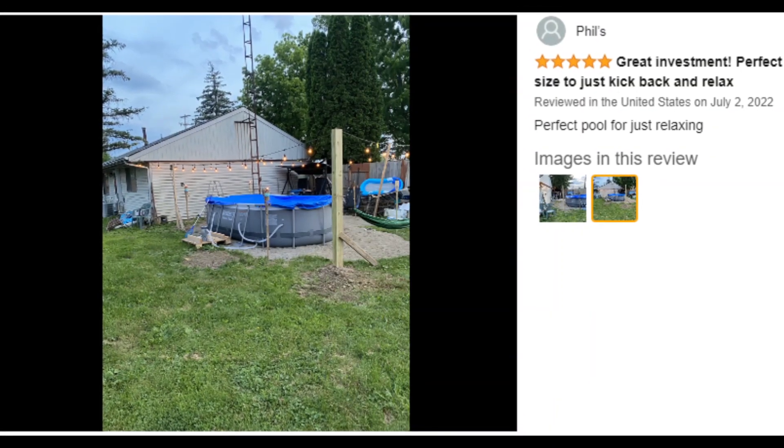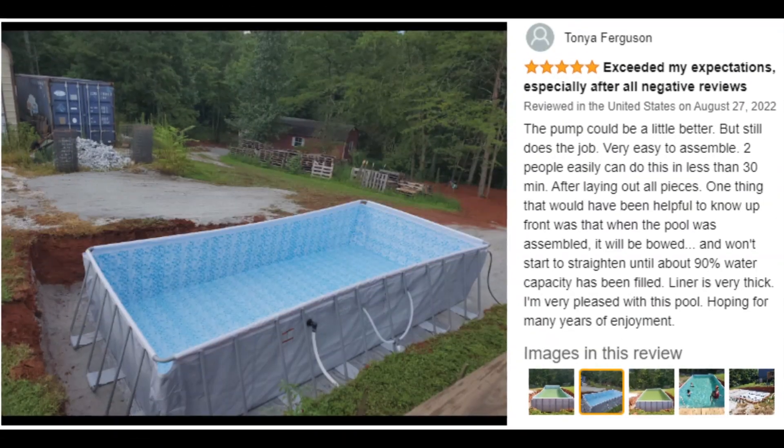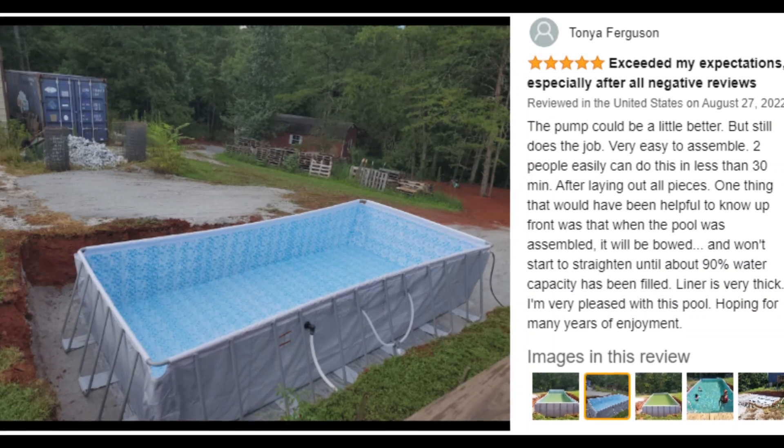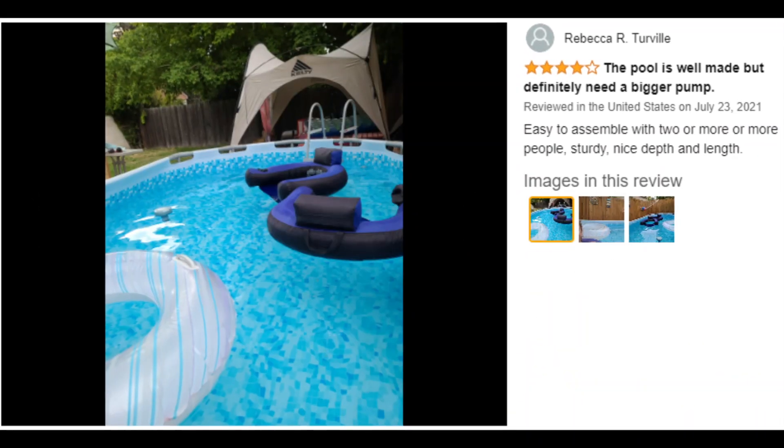Customer ratings by feature: easy to assemble, 4.5 stars; sturdiness, 4.2 stars; value for money, 4.6 stars; easy to install, 4.4 stars.